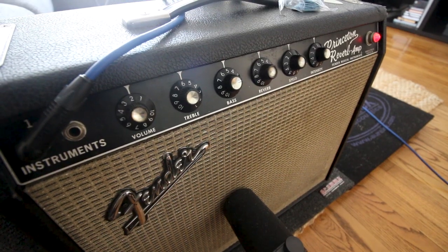And for today, obviously, no Gibson, no Les Paul. We're gonna use the Fender Strat, and as always, the Fender Princeton Reverb. So let's go.